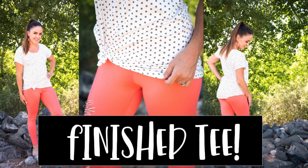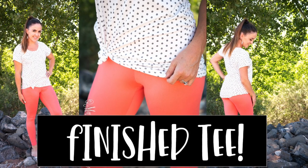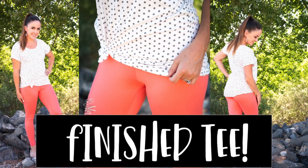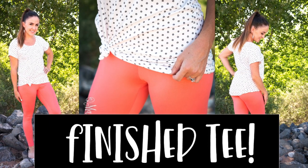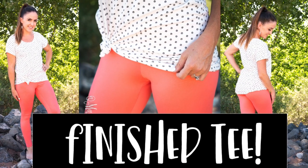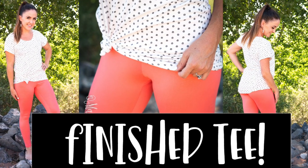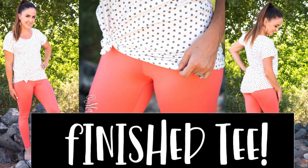Now we have our finished t-shirt. I have mine gathered up with a knot in the hem so it looks a little bit shorter than it actually is, but I really love the length of this. This is such a fun way to hack your patterns and adjust for your specific height. I hope you found this video helpful in learning how to lengthen and shorten your patterns, and make sure to share your sews in our Facebook group. See you next time!